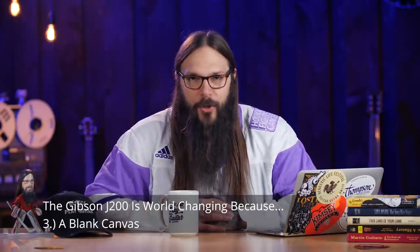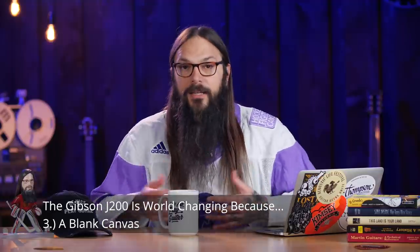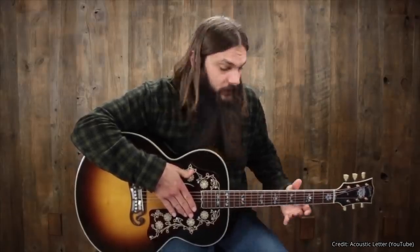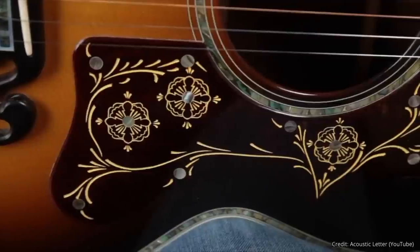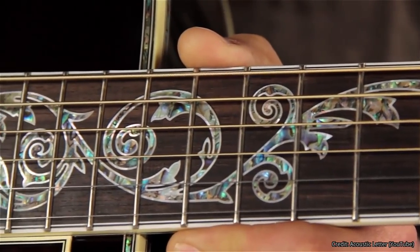The next reason the Gibson J200 is incredible is that it's a blank canvas. The J200 is probably one of the most highly customized instruments Gibson offers. The amount of customization on this guitar is unbelievable — Gibson continually pushes the boundaries with this model. You've got the J200 Montana Gold, the Double Vine, the J200 Vine, the J200 Bob Dylan, J200 with double pickguards, and master museum models from Wren Ferguson. I would actually put money on it being the most customized Gibson acoustic guitar in existence.